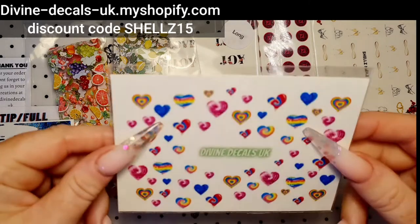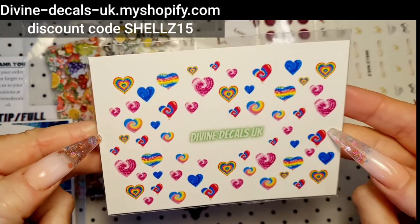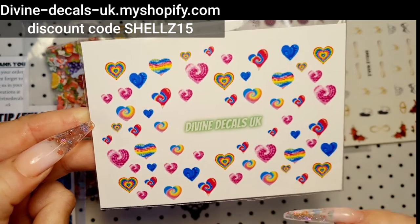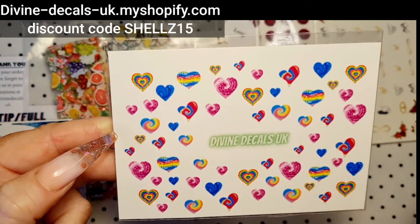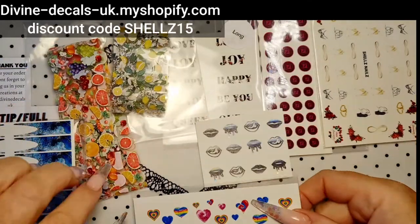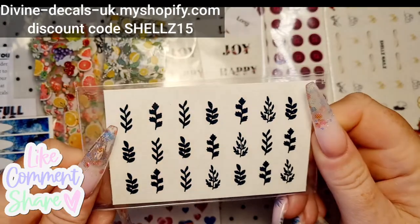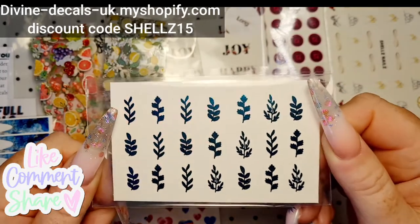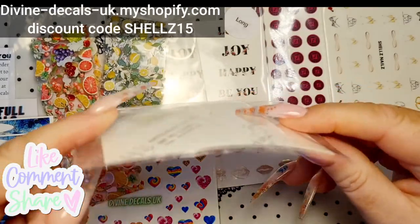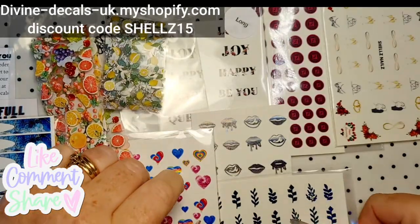And here's what I've ordered myself. I've got these psychedelic hearts — how cute are they? I thought neons, you know, coming up this summer, or even for Pride — you could use them for Pride, couldn't you? And then I've got some of the new foil decals. Look at those — I love that colour, it's so gorgeous. I think there's just one in there. I can never remember what I've ordered, to be honest.